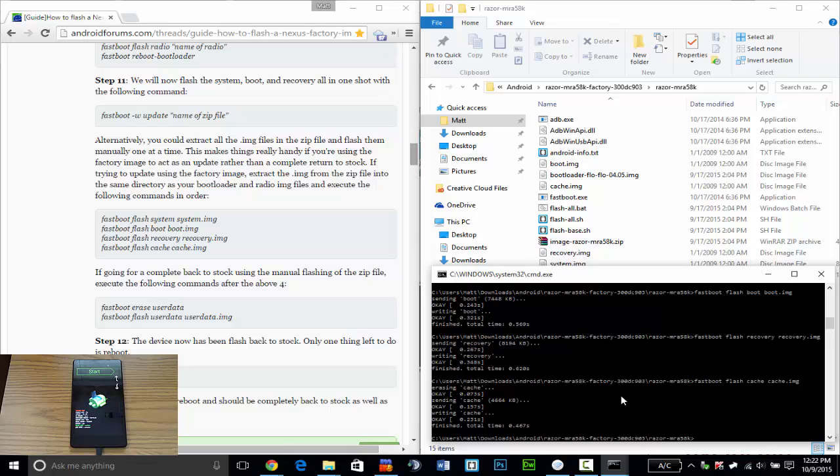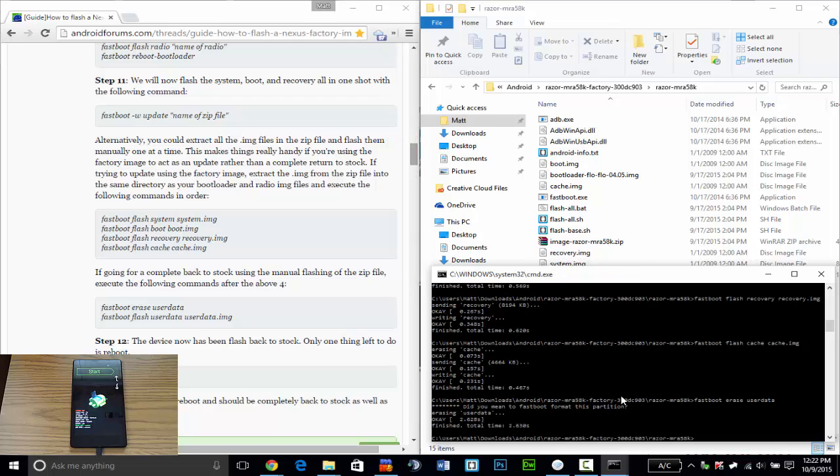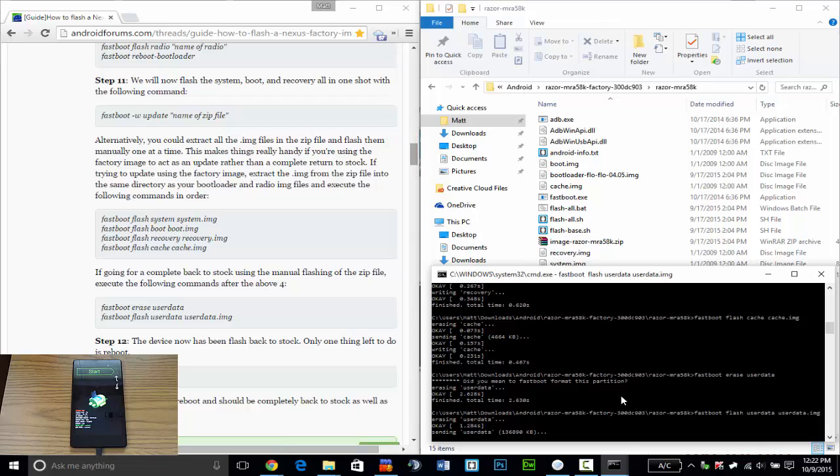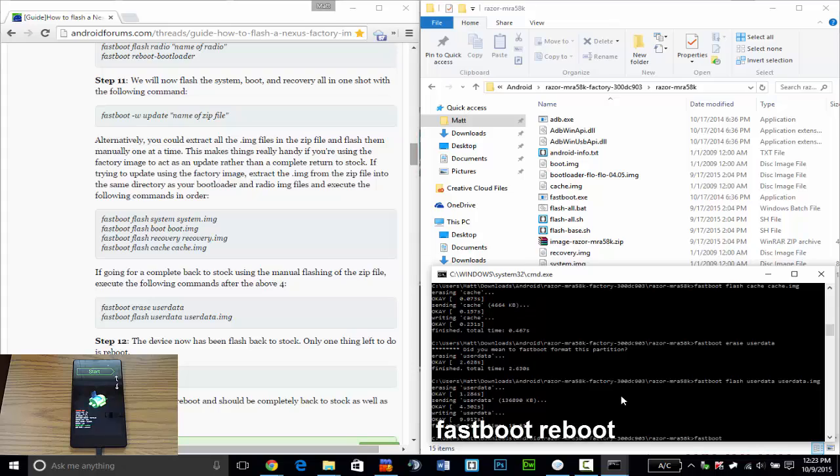Now that's done. I want to erase the user data in order for this to be a stable, bug-free installation — I want my device to be brand new and not carry over anything from my previous Lollipop install. So: fastboot erase userdata. Now it's going to format the partition, then fastboot flash userdata userdata.img.